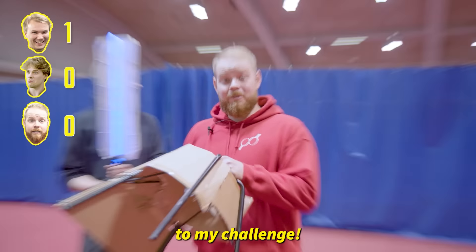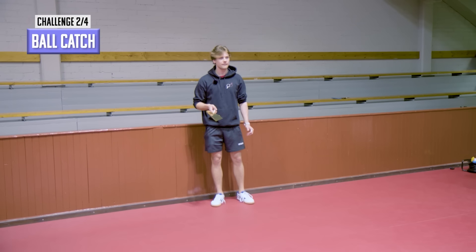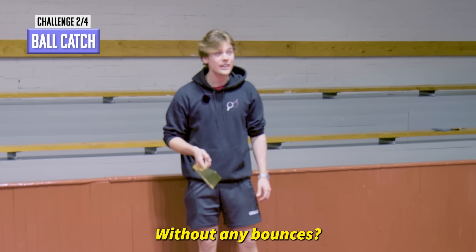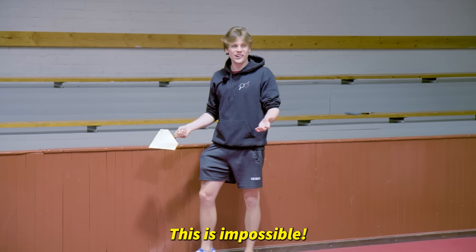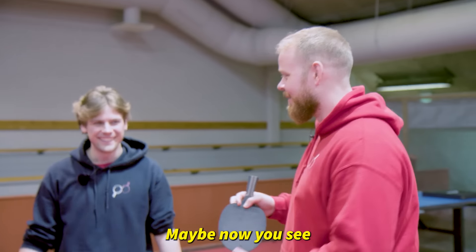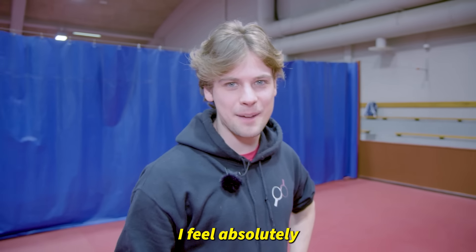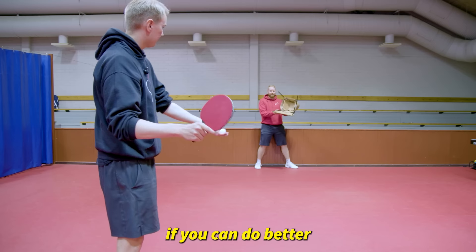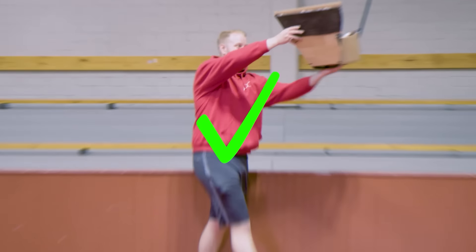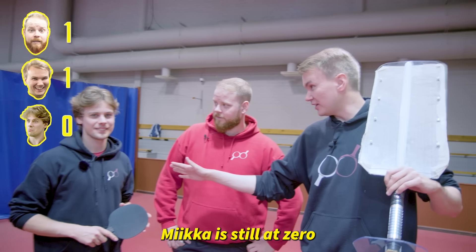Let's move on to my challenge — a ball catch. Are you gonna smash it at me? Yeah, catch it without any bounces. This is impossible. Maybe now you see what that part of my racket is for. I feel scammed, I feel absolutely cheated. Good luck Emil. Let's see if you can do better. That's it — Otto has one point, I have one point, Mika is still at zero. But maybe the next challenge is yours.